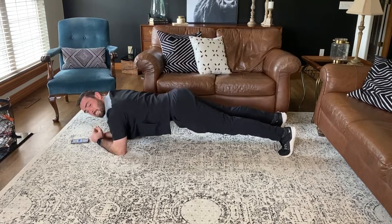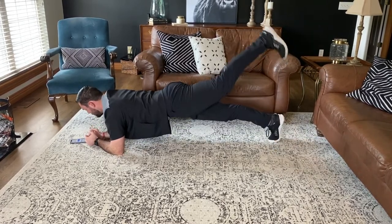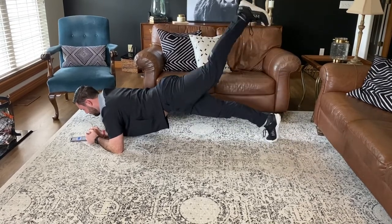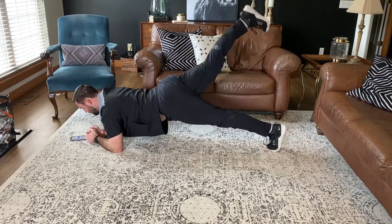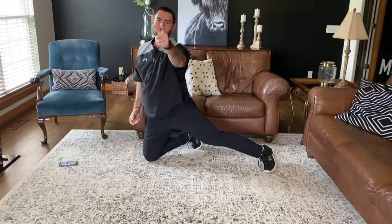I'll text two more friends. If you want to take this to the next level, all you got to do is add a little leg lift as you're texting. You're going to flutter your legs, take one up at a time. And that is the texting plank.